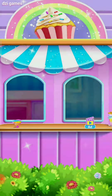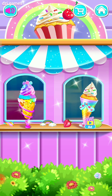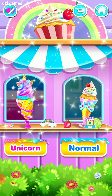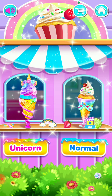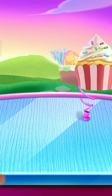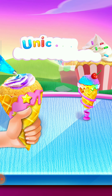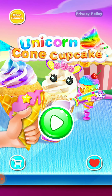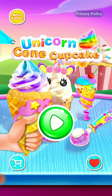Choose your favorite cupcake. Unicorn Cone Cupcake Maker! Unicorn Cone Cupcake Maker!